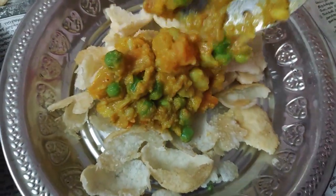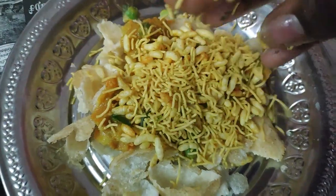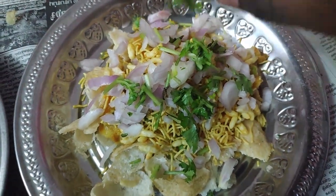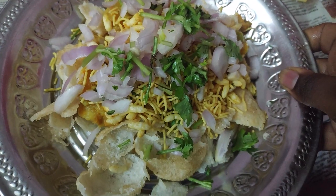Add a little gravy, a little poha, a little omah puri, and a little onion. Add a few drops of lemon. It's ready — the masala puri is ready to eat.